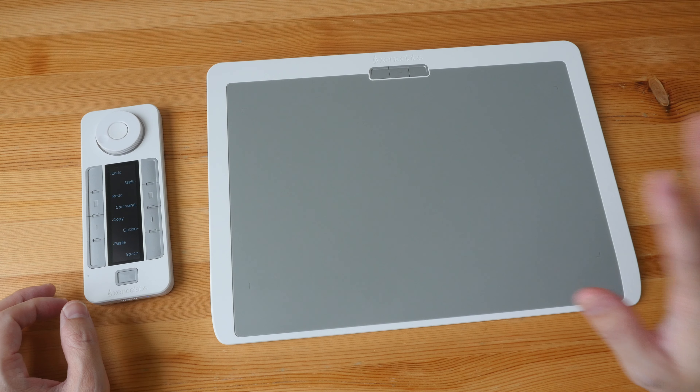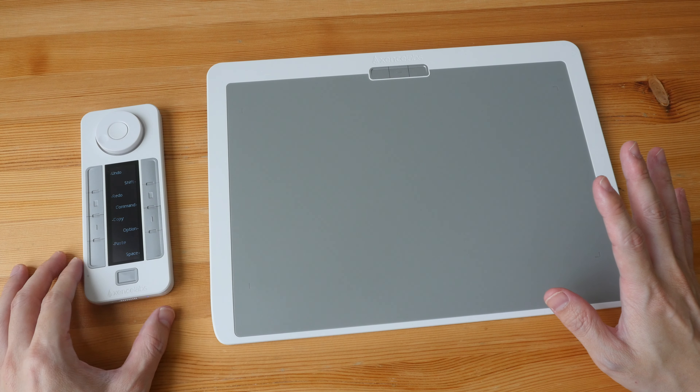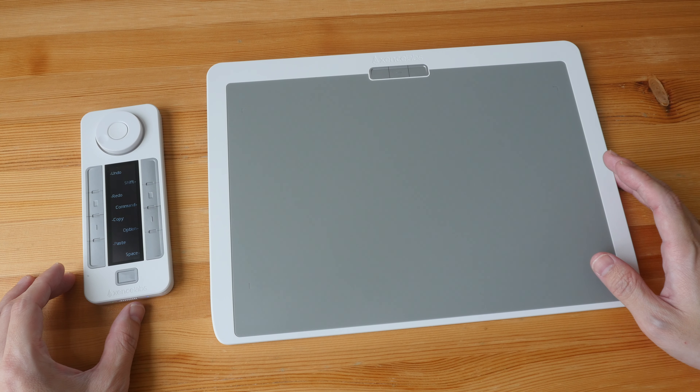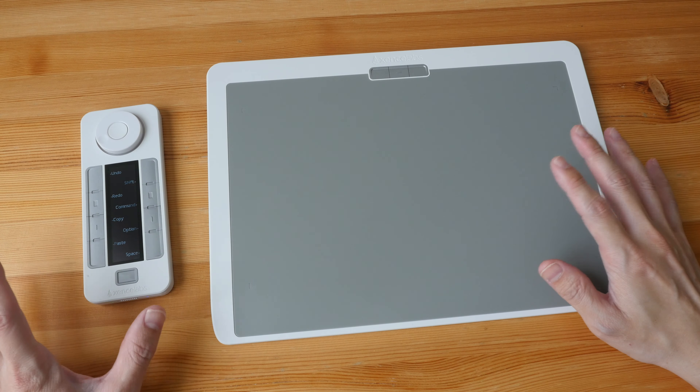If you intend to buy the tablet, it's probably better to buy it together with the Quick Keys remote because you will get bundle pricing to save some money. The standard edition of this tablet alone — the black colored version without the Quick Keys — is $280.